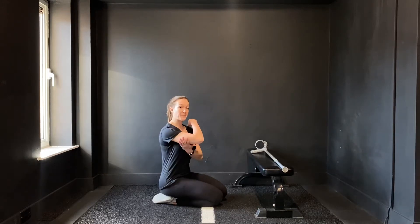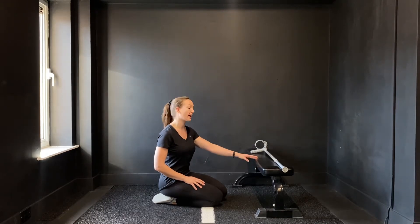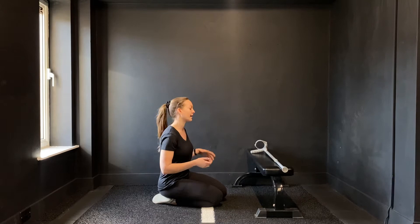So here we're going to go over our tricep and lat stretch using a bench. You can use like a sofa or something at home or a chair. I'm also going to use a crutch for this one, but you can use like a dowel, a broomstick, a mop, whatever you have handy.